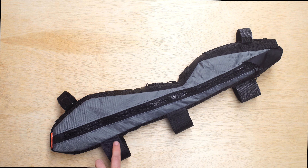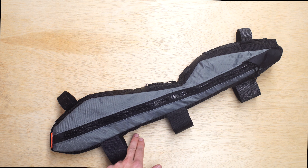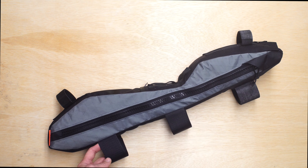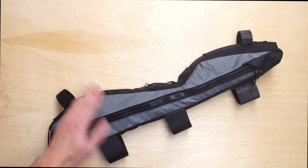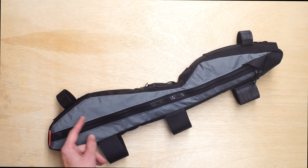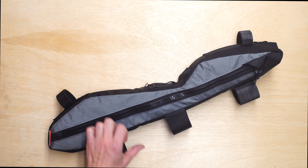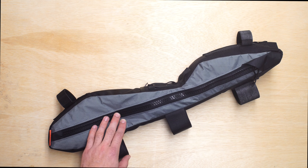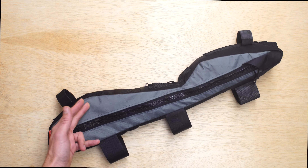We do not do a bolt-on with this frame bag, but we certainly could, even though it has that SWAT cage inside the down tube right about this location. With the Velcro straps to access that SWAT area, you would just undo the straps and push the frame bag up out of the way. If you wanted to do the bolt-on, we just bolt to the top of that SWAT lid, and you can pop that lid — as long as your frame bag is relatively empty, it just squishes out of the way so you can reach inside your down tube.